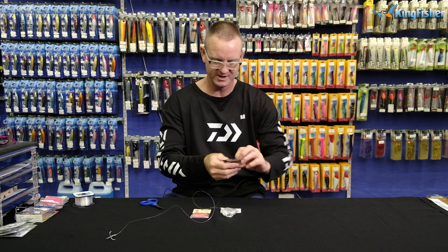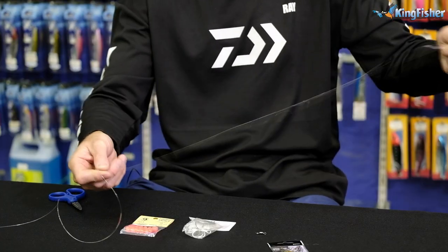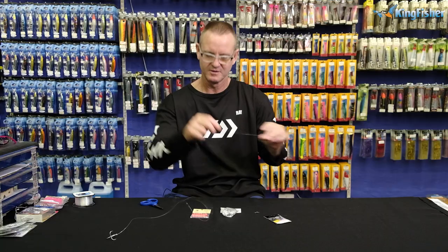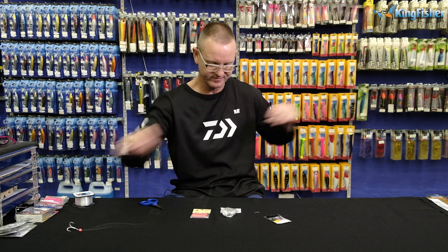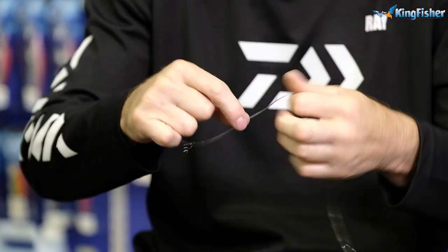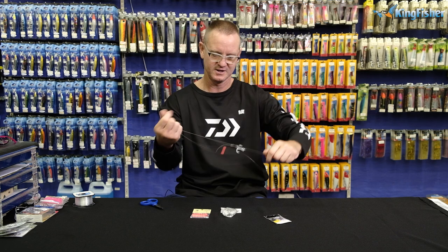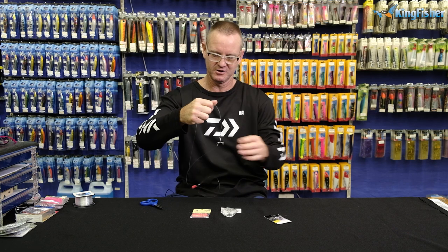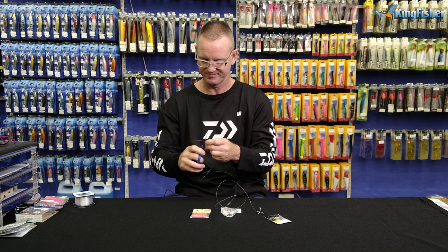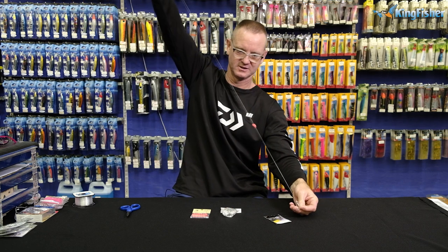I'm going to grab one of my number three power swivels. All I'm going to do is take my glow-in-the-dark pink or red bead and slide it down. Take my number three power swivel — I'm just going to take my treble hook once again and stick it in there just to pull the knot clamp. There we go — let that one go down.